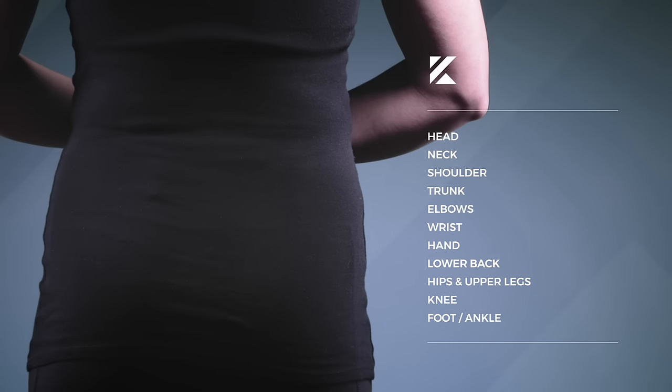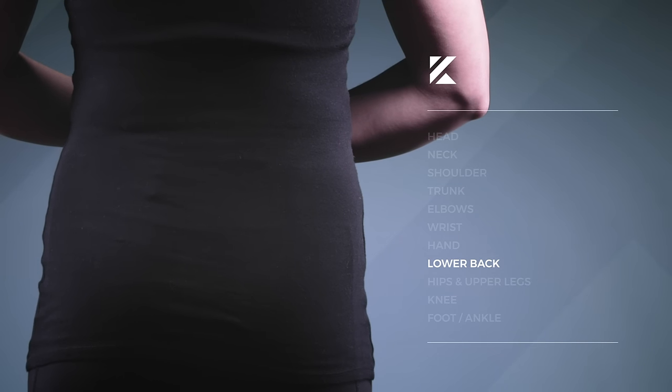With the Kylo Pain Patch, placement is everything, and it's important to find the placement that works best for you.